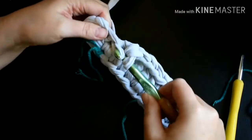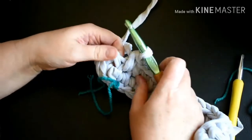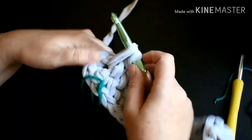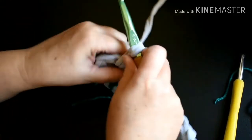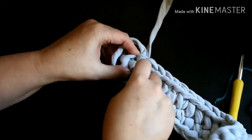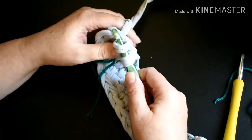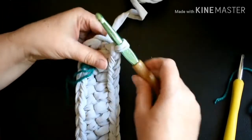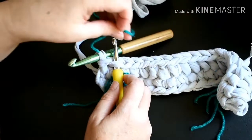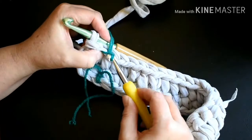I've got one more single crochet to do, and I want to insert my stitch marker into this stitch. I'm going to put in one more single crochet into that chain stitch at the end, and now I'm going to slip stitch into the first single crochet stitch that we did. I'm going to insert my hook into the top, pull the yarn through, and pull it through the loop on the hook for a slip stitch. Then I'll go back and insert my stitch marker into that last single crochet on the other side.